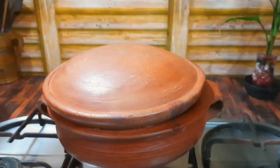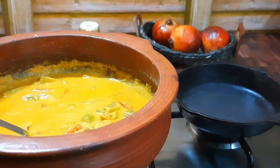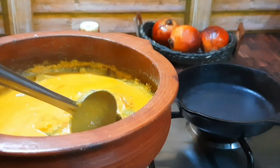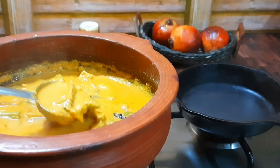Now we have to cook the meat in the oven. We will cook the meat in the oven. I have a consistency of soft meat here.